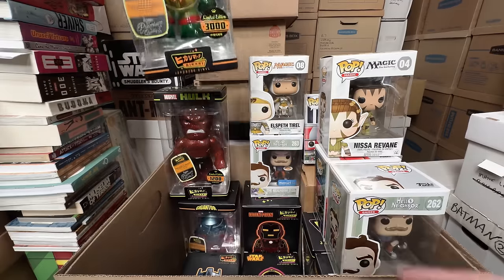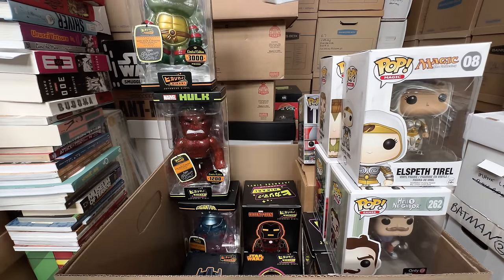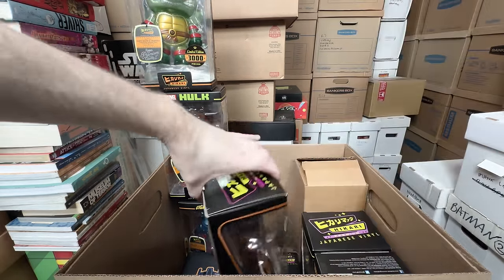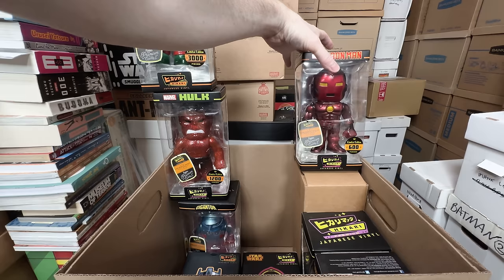We've got Raphael, Teenage Mutant Ninja Turtles. I can't imagine I need that many — maybe 50, maybe 20, something like that. And what is this one? A really cool red metallic Iron Man — that one is freaking dope, love that one.